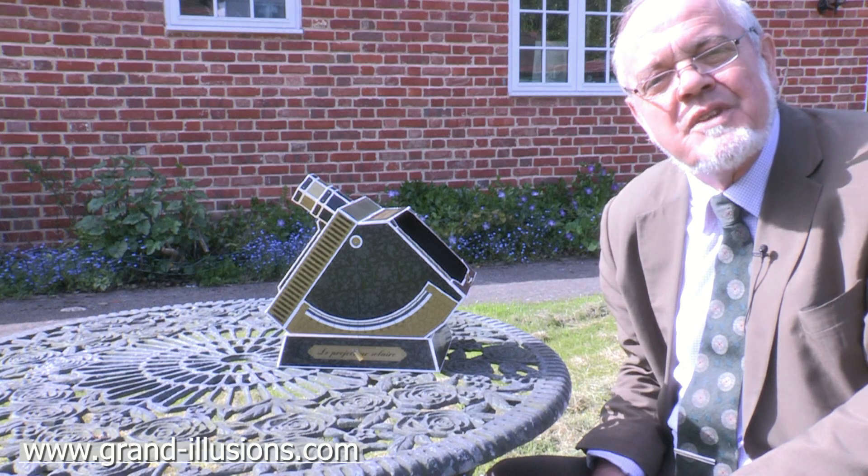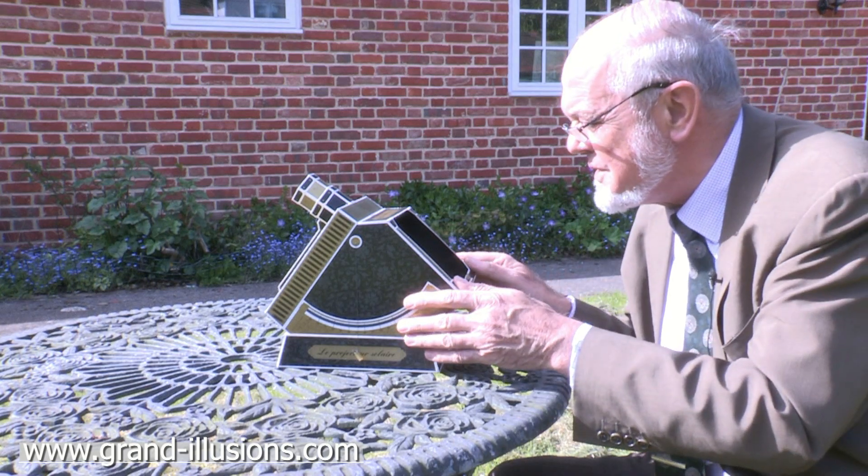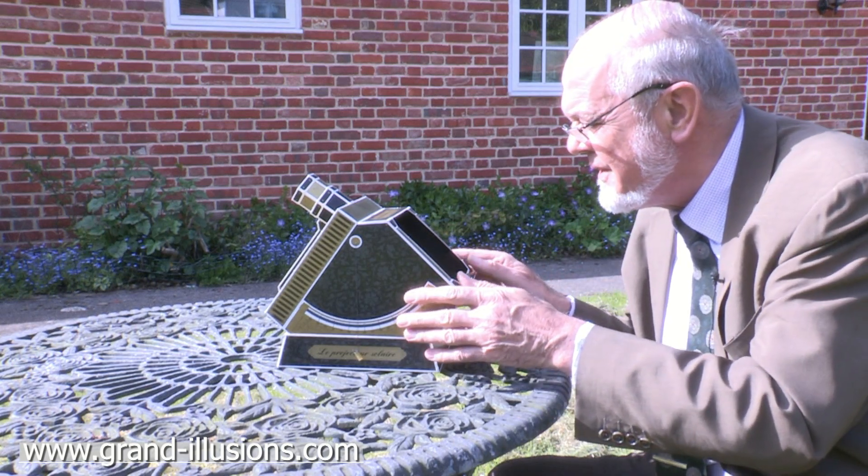I did want to see a transit of Venus, but not with this machine — I wish I had it at the time. So for observing things connected with the Sun, this is an absolutely brilliant little device.